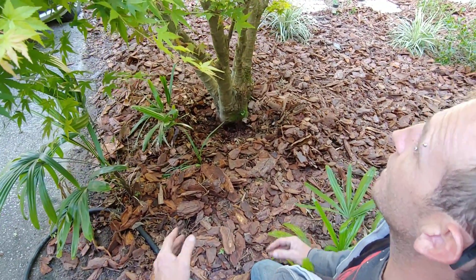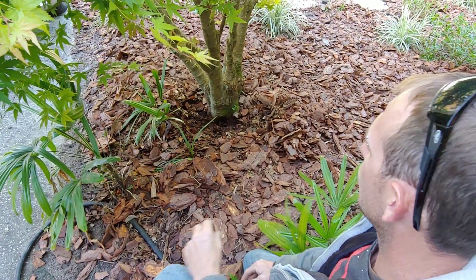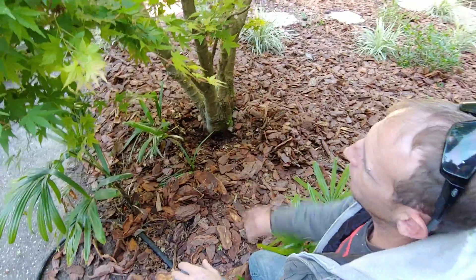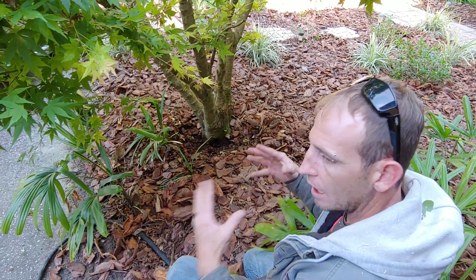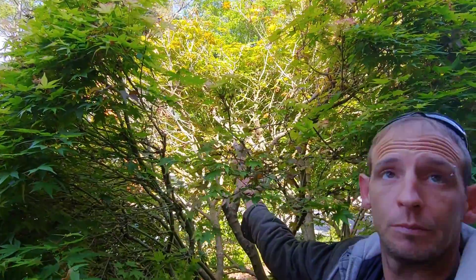A lot of the times when the tips die back, it's because there's a root problem. That could be root rot. On top of us taking out the crape myrtle, and on top of its aging — a lot of that stuff put together, you get this problem here.